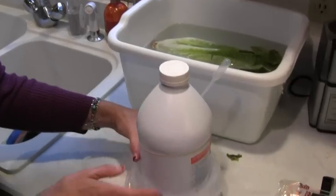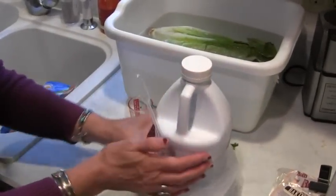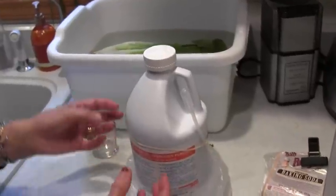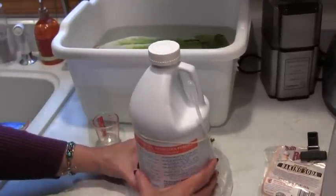The other thing I want you to be aware of is that this will burn your fingers if you're not careful with it. So I'm always very careful. If you're concerned, wear rubber gloves.